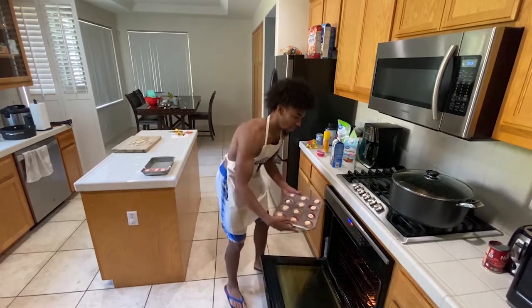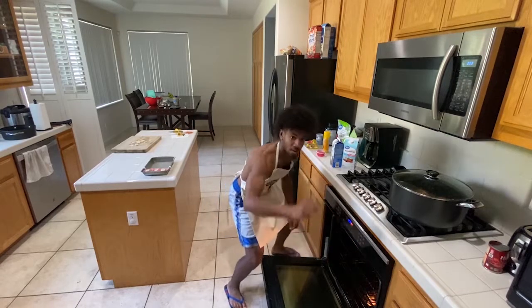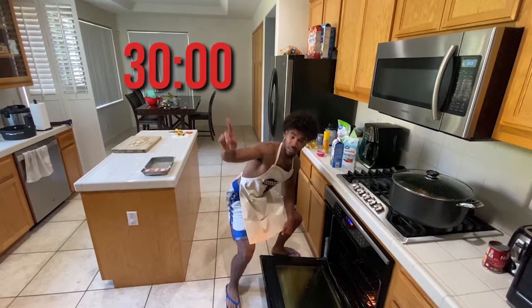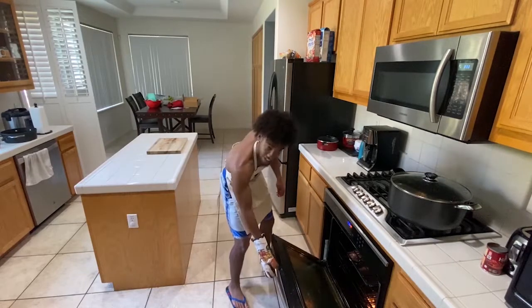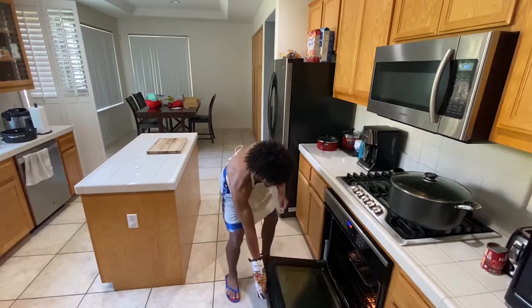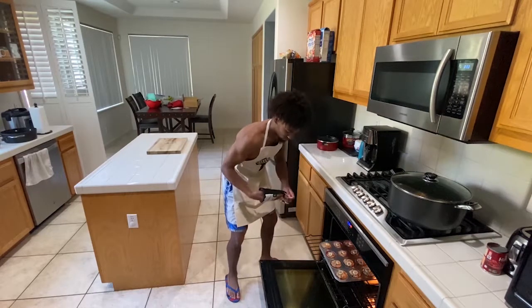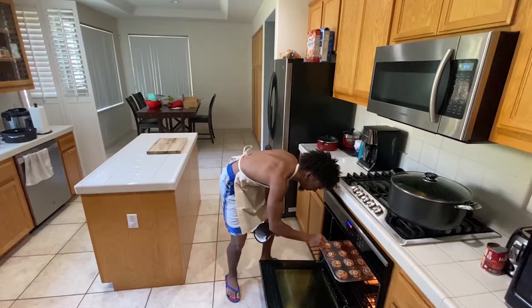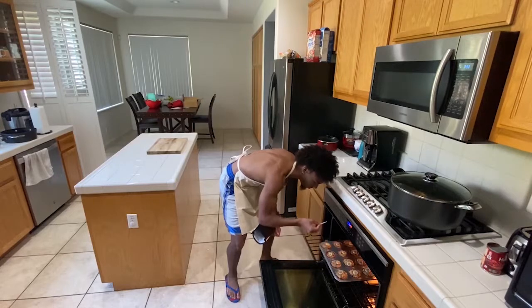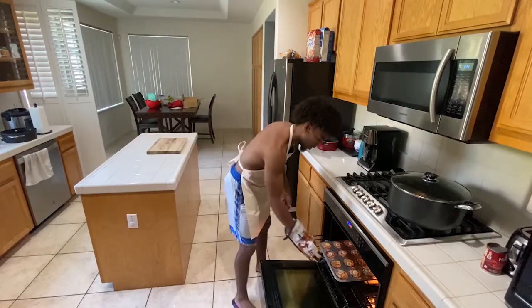Make sure you have your oven at 350 and put these in there for the right amount of time. It's been 30 minutes, time to take the chocolate chip banana drips out. First things first, we got to make sure they're actually ready. So I'm going to put a toothpick in there — it's clean — so I'm going to take them out.